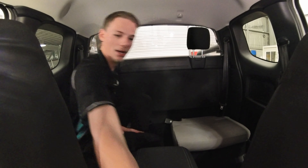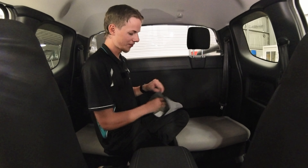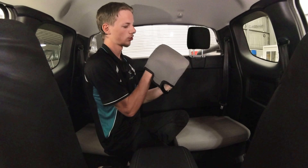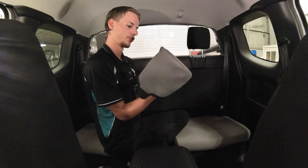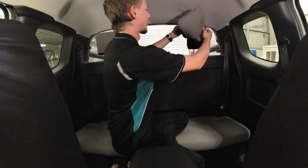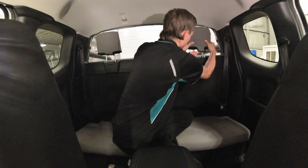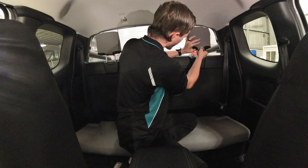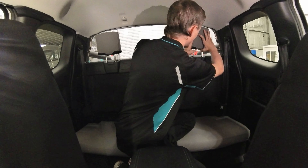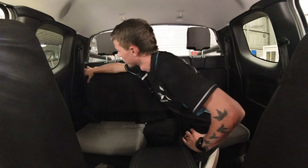We'll do the same with the other side. I like to use my fingers to get all the corners pushed out because when they're in packaging, they can get pushed back in. Open it up, push it all the way down, pull that back flap all the way forward, pull the front one all the way back.